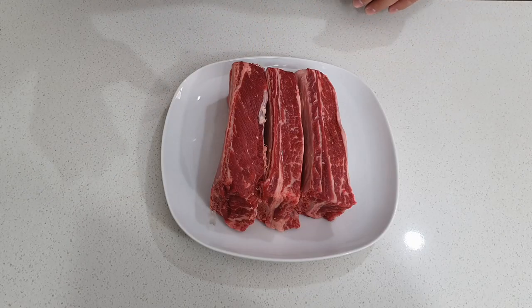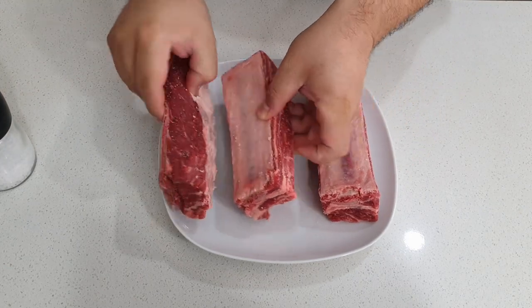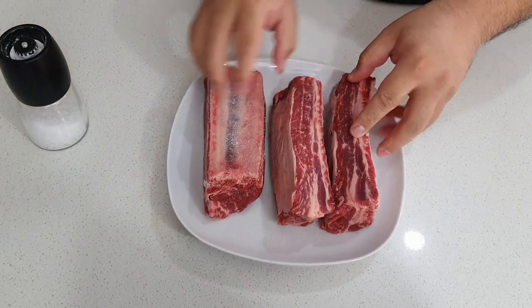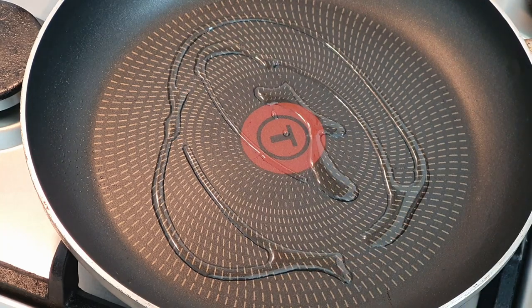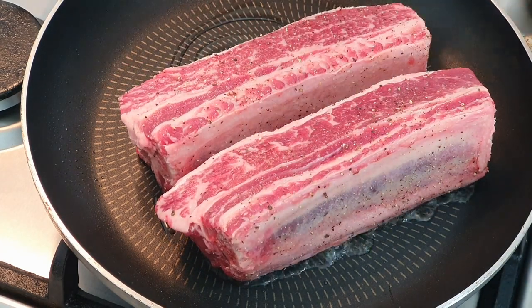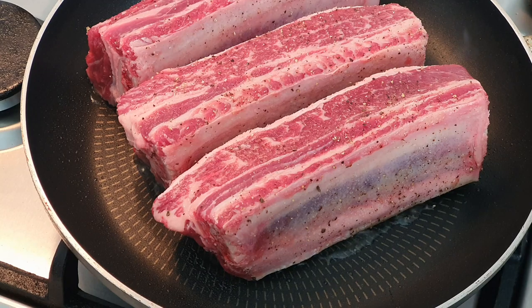I've got some beef ribs here that we're going to season with some salt and pepper before we sear them. Just generously add some salt, and you want to do this on all sides. My pan is nice and hot, just going to add a little bit of oil and pop in our ribs. You want to sear your beef ribs on all sides for about one to two minutes on each side.